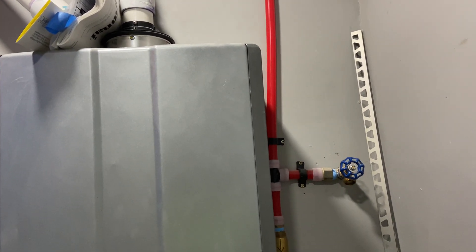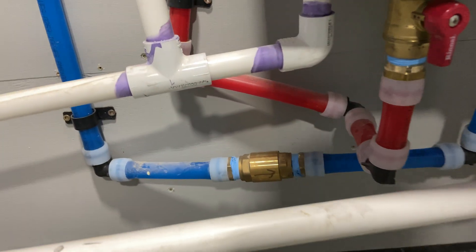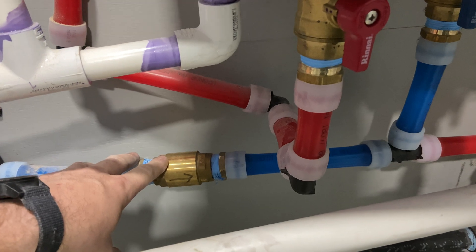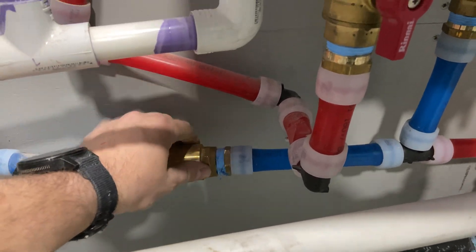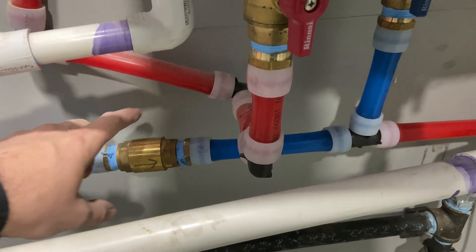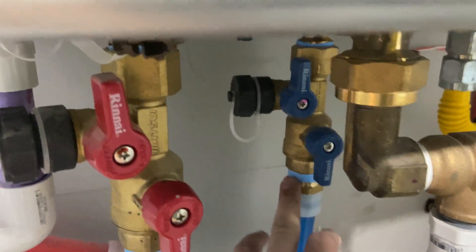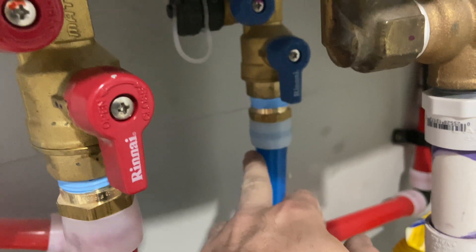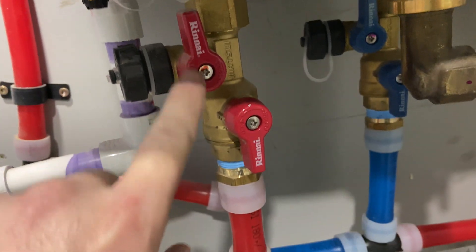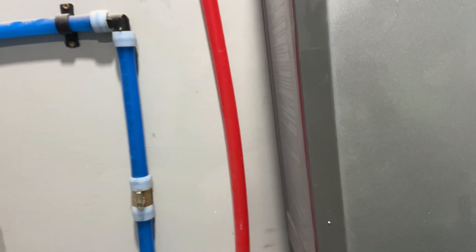Let me take you through this piping real quick. There is the input into the tankless — I put a valve there just because. Coming into the tankless, we have a check valve here. This is a spring-load check valve; the Rinnai guy says use spring-load check valves, don't use any other kind. So that's what I did. The spring-load check valve goes down into a T. That T goes up into the cold water supply of the tankless. I use PEX but adapt it to your threads. And likewise, hot water goes out and down into the hot water feed and serves the rest of the house.